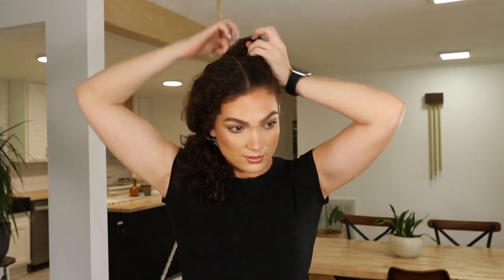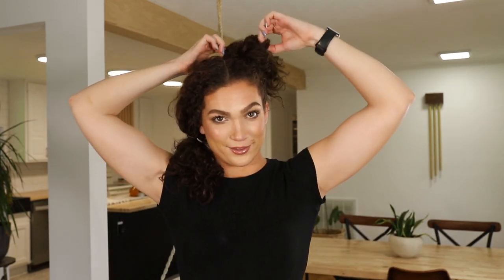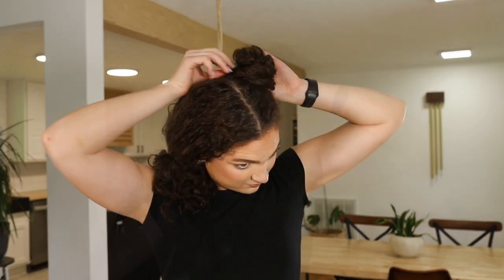Get my elastic, and then on the last loop I'll just take it halfway through. I'm going to kind of pull the bun apart a little bit and then start wrapping the hair around the bun. Now it doesn't have to be perfect — I'm going to adjust at the end. So I'll go ahead and start working on the other side.